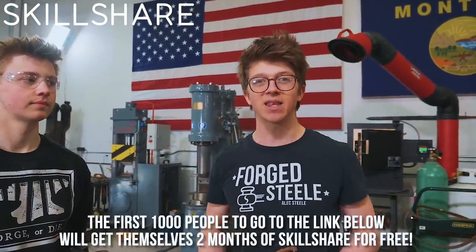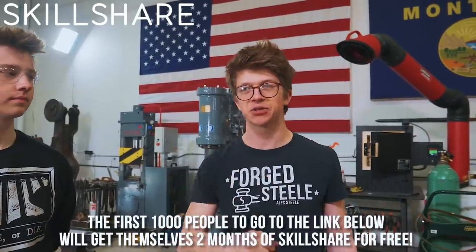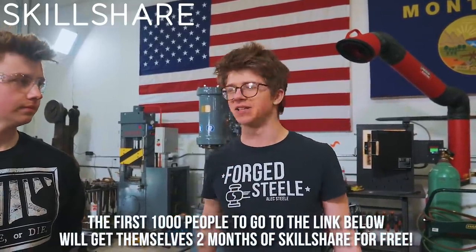Before we jump in, let's thank today's sponsor, which is Skillshare. It's an online learning community with over 25,000 online courses covering everything from business to design to marketing. You can get started with a free two-month unlimited access trial if you're one of the first thousand people to click my link in the description, so check it out and go have a look after the video.